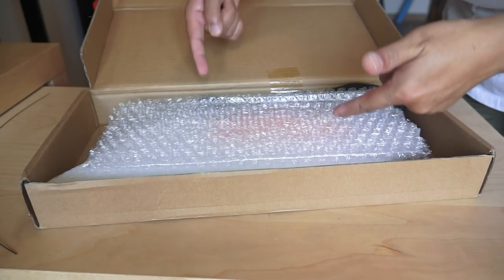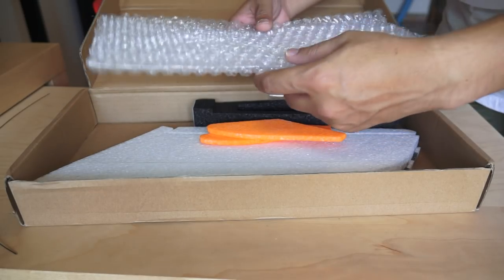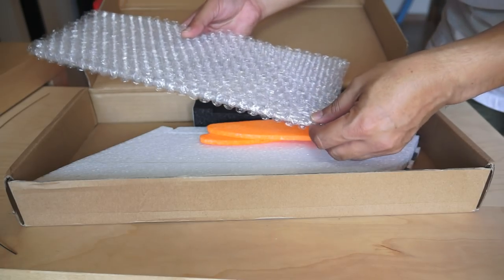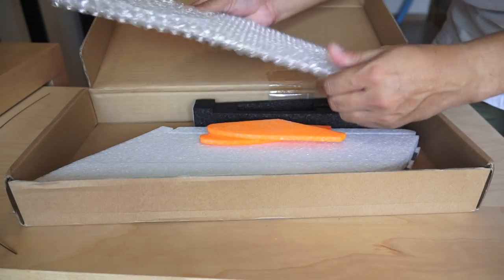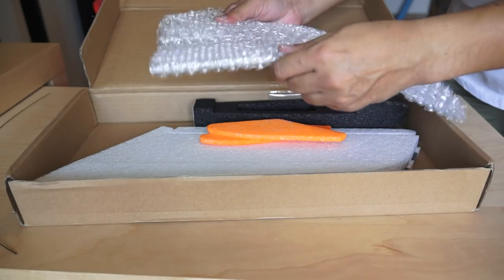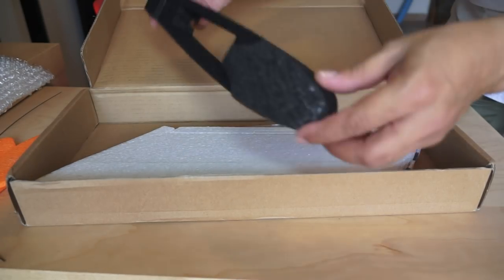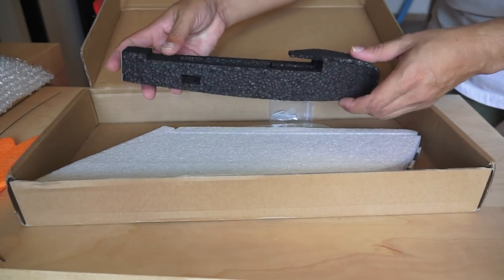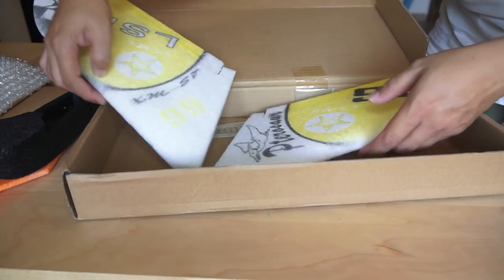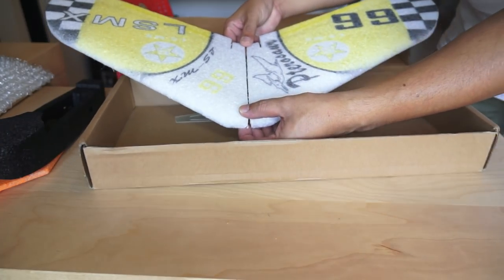I forgot to mention — you have to use your own servos as well; they don't come with this. Then we have winglets, the main body right here, and two wings. As you can see, the size of this airplane is just like that — it is a small airplane.